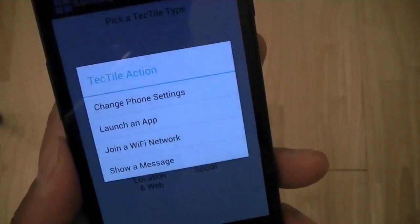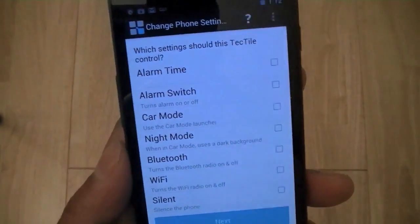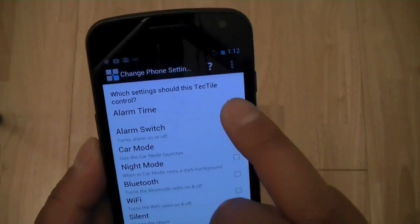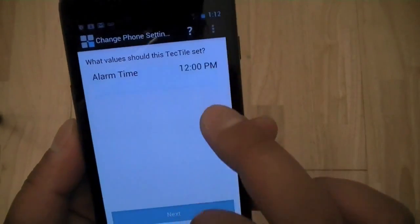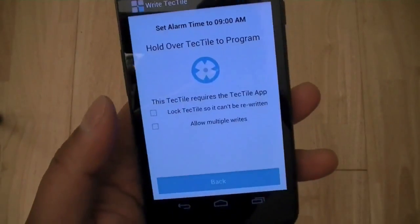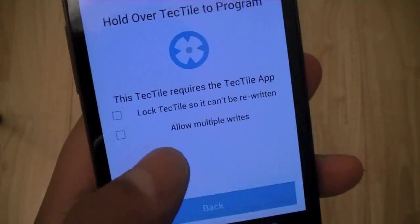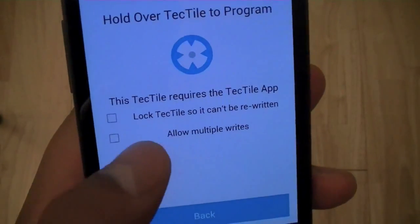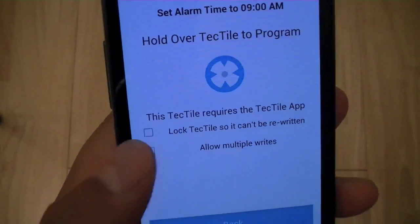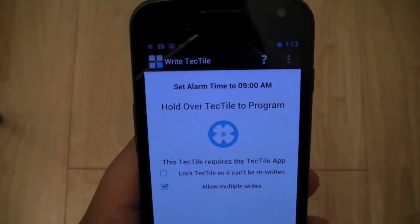For phone application settings, you can change settings or launch an app. Let's go ahead and set the alarm time — we'll set that to 9 a.m. So this is how you program it: you specify what the setting should be, then you can choose to lock the tag so it can't be rewritten, or allow it to be rewritten so someone else can reprogram it. This way you don't have to buy another Tectile if you need to change the setting later.